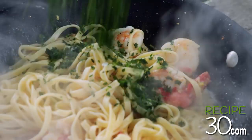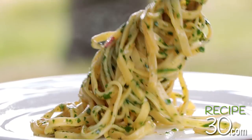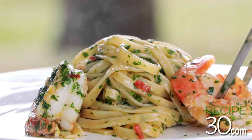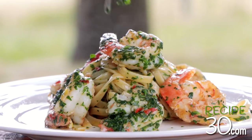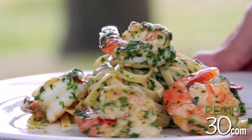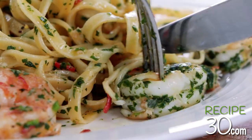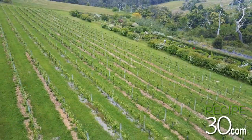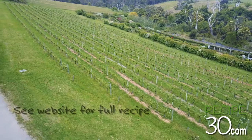Add the chopped parsley and mix well. Thank you.